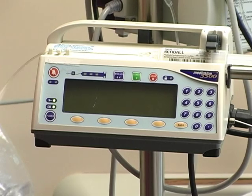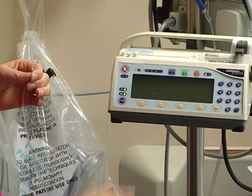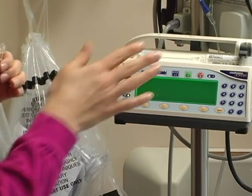You're then going to want to connect your patient after cleaning the hub for 15 seconds with your alcohol, and power the pump on. It does take a few minutes for the pump to do the self-checks.